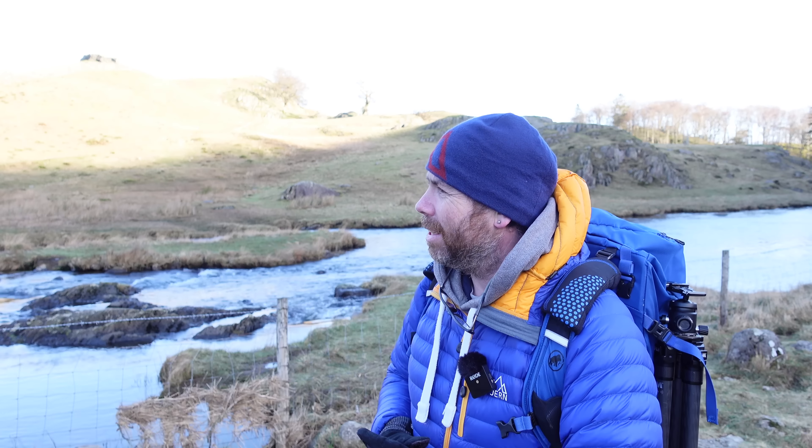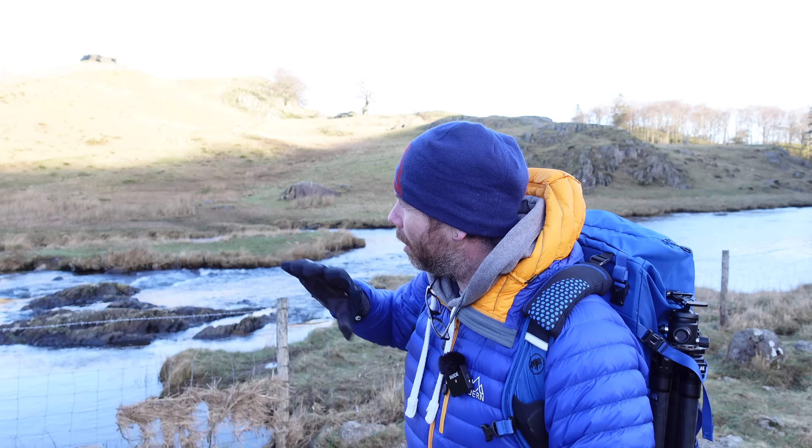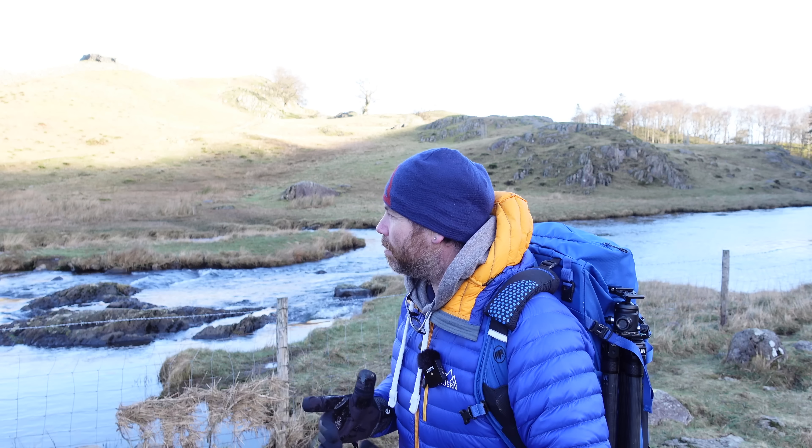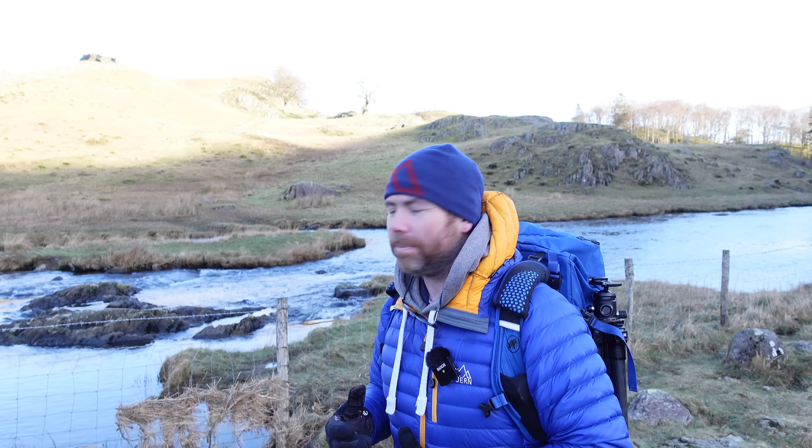Good morning. We've come down to the lakes this morning just for a bit of a scout around, a walk around. I'm here with Bri Barnum, who's floating around down the river somewhere. We came for a look because he wanted to check out Cathedral Caves. We've spent an hour and a half going up and down every track you can imagine trying to find it, trying to find any sort of parking.